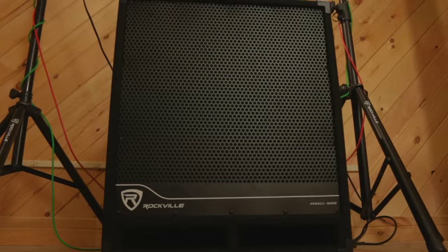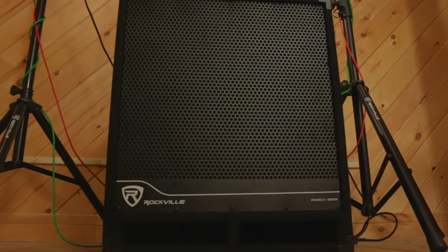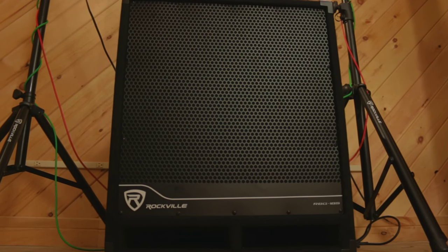Hey guys, Ron from Rockville here to test the RBG18S for you in our very own studio. This is our biggest sub in this series and I'm super excited to show you all how clean this sub sounds and how loud it really goes. We're doing this demo with only one sub — you can run your setup with one or two subs depending on how much bass you want. I will first play the music with just two of our Rockville PA speakers and then I'll add the sub on so you can really hear the difference.